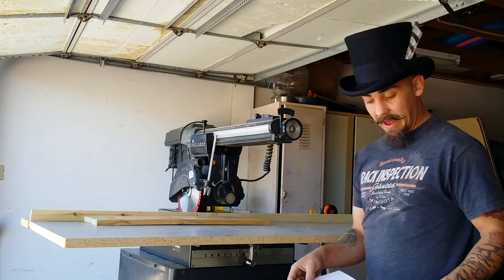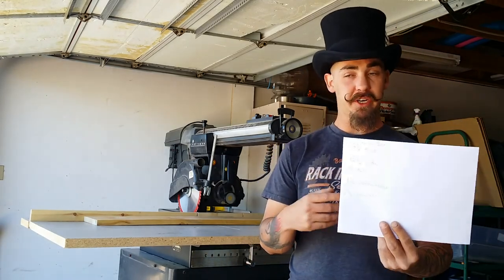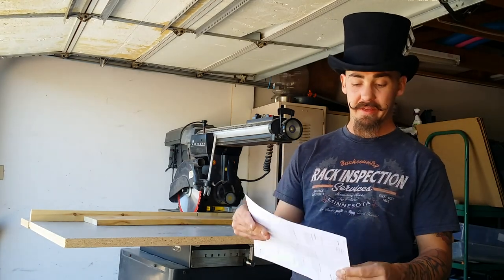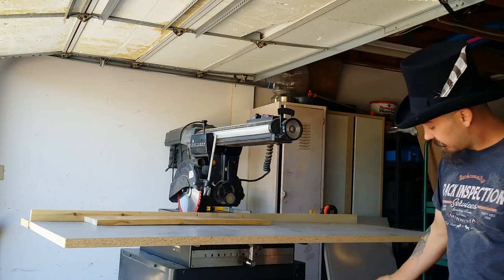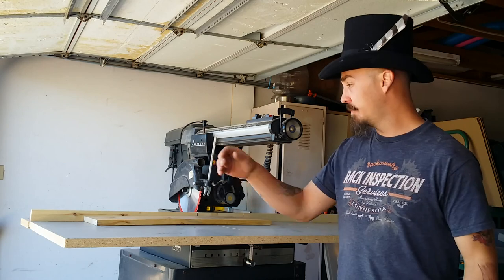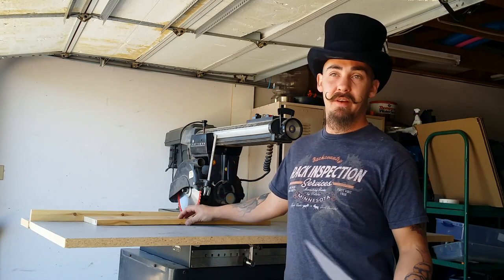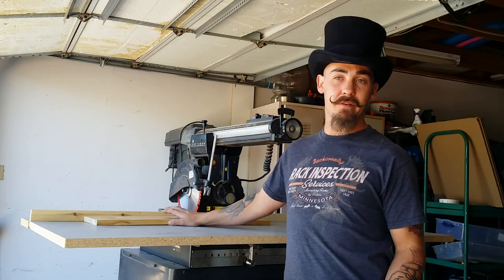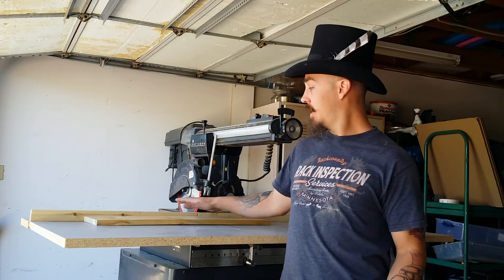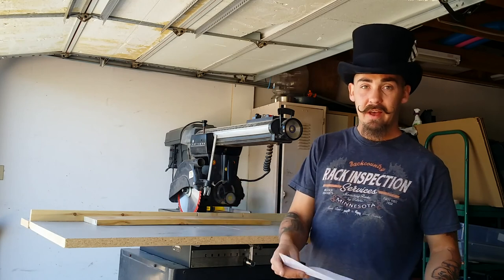For the cabinet, I wrote down all the measurements — the height, width, and depth. I have all kinds of scrap pine and some maple from cabinet front faces that I got from a neighbor, and I'll probably be using that for the front face of the door. Going to get all this stuff cut to the measurements and assemble the box frame.